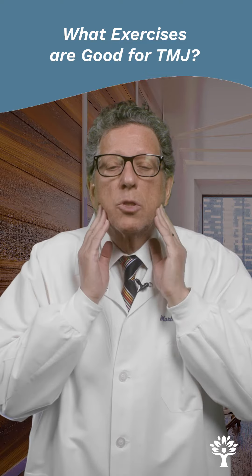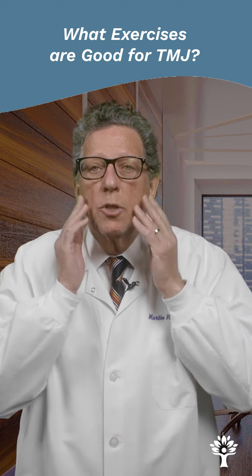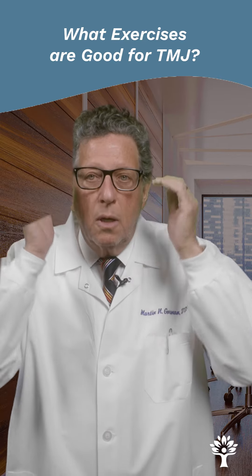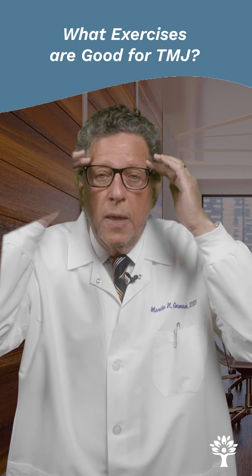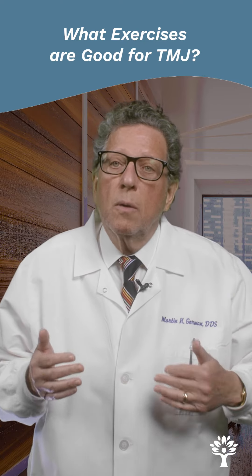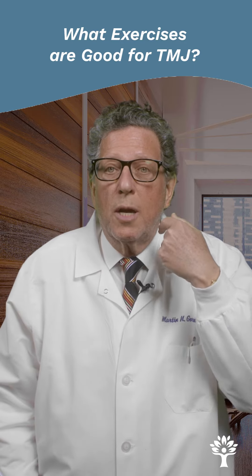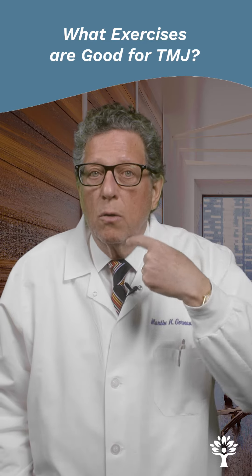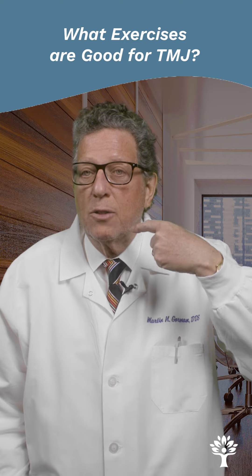Other things you can do: massage the muscles of closing — this muscle here, your cheek muscle. Your temple muscle also aids in the opening and closing of your jaw. If you've ever been to a chiropractor that works on TMJ, you'll notice they actually massage muscles inside the mouth. You can put your finger down and run just along the inside of your lower jaw — feel that soft, fleshy area. That's a muscle.